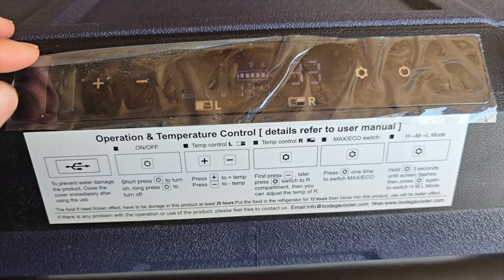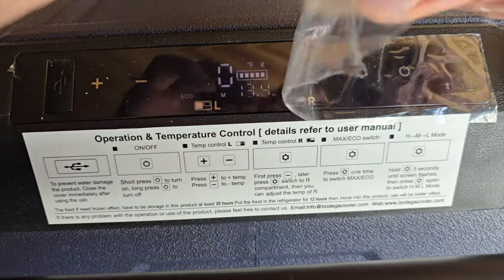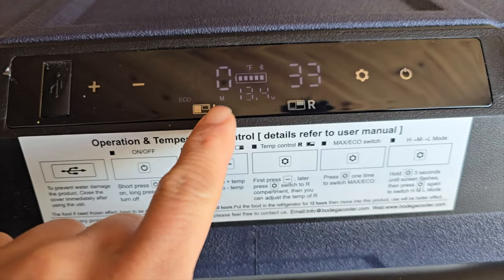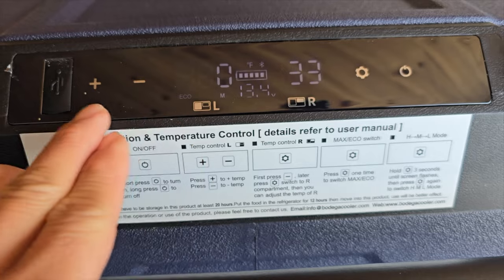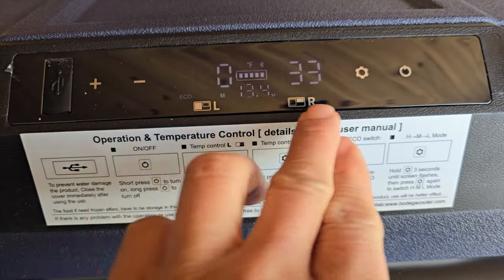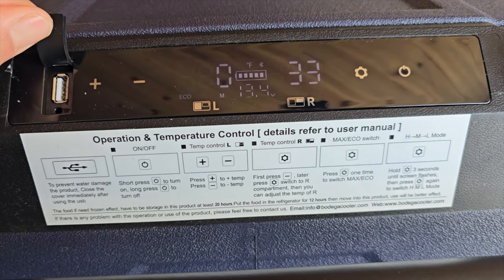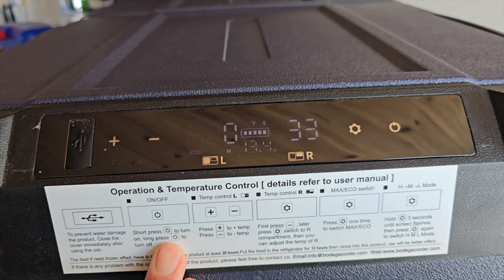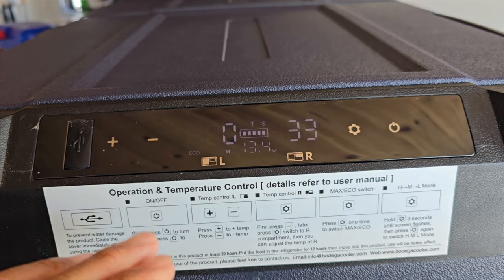Here we have the control panel — let's go ahead and take this off. We have the freezer side and the refrigerator side, indicated here as L and R for left and right. Plus and minus to adjust, and it also has a USB port right here, which is nice and convenient. You just plug right in. It has the instructions right here, which takes the guesswork out of it. It also has a Bluetooth app so you can control the freezer and refrigerator right on your phone.